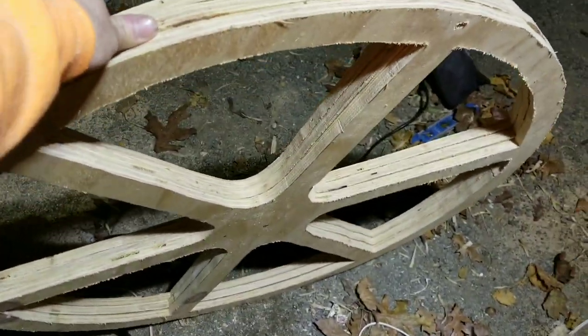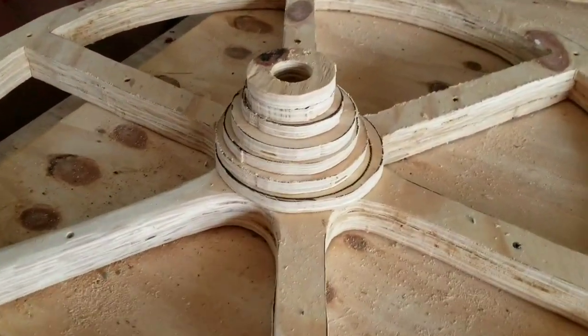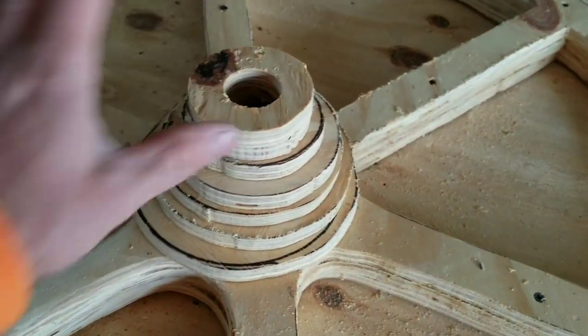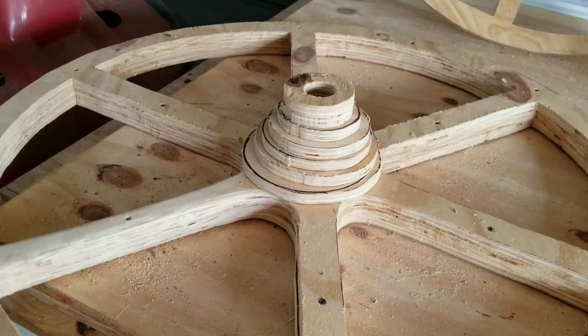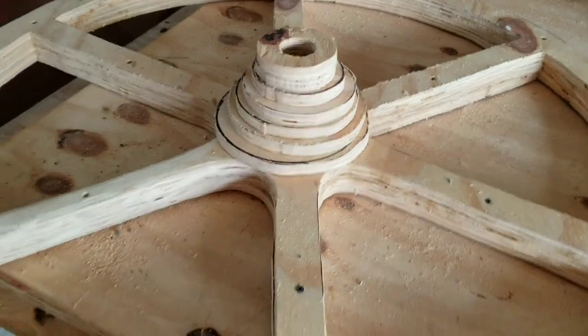I'm gonna glue these circles in place and screw them down — they're gonna become one piece. It's gonna be really strong and will withstand a lot of weight. Then I can sand it down and make it look smoother, like the original wood.